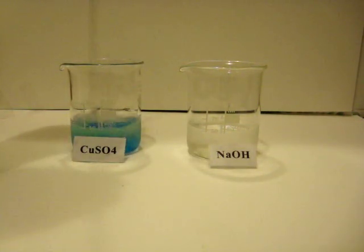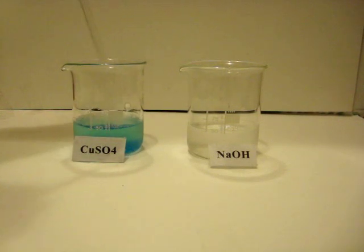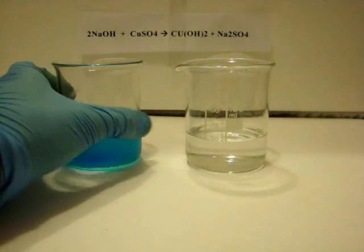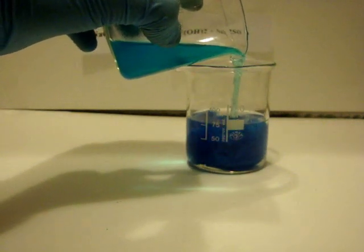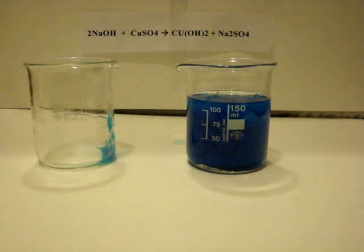If you've got a magnetic stirrer, it's better. Since I don't have it, I'm using a glass pipette. Working fast, add the sulfate solution to the other one. A precipitate of copper hydroxide forms instantly. This is the reaction: CuSO₄ + 2NaOH → Cu(OH)₂ + Na₂SO₄.